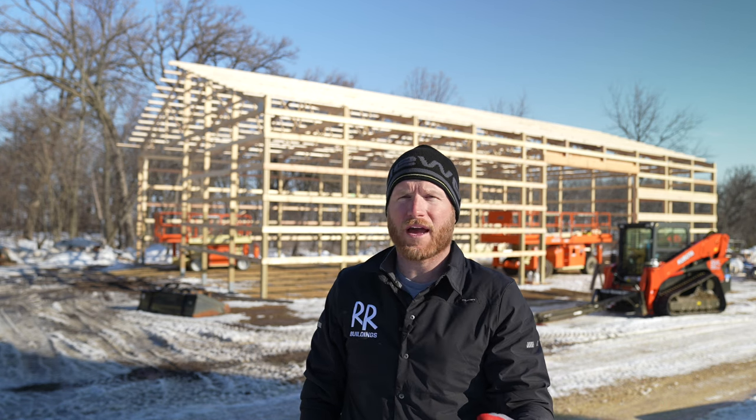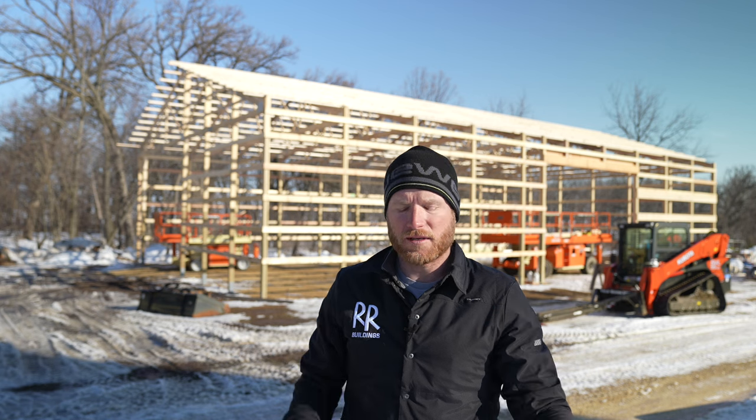I've done other daily build series on very similar projects so I didn't want to bore you guys, but I also wanted to use it as an opportunity to share maybe some individual tutorial-type videos. Today I thought I'd share with you the process of installing our permanent bracing — the stuff up in the trusses that stays there forever and adds rigidity to the structure.